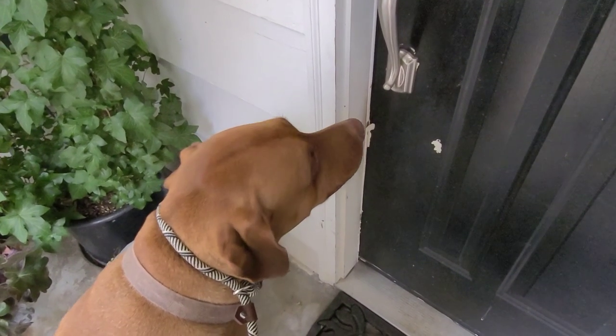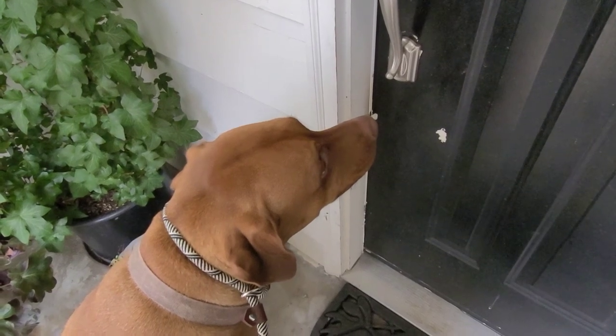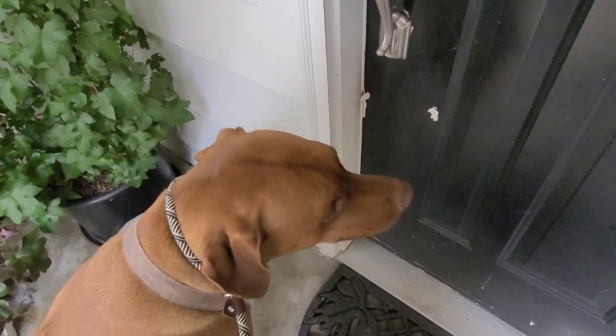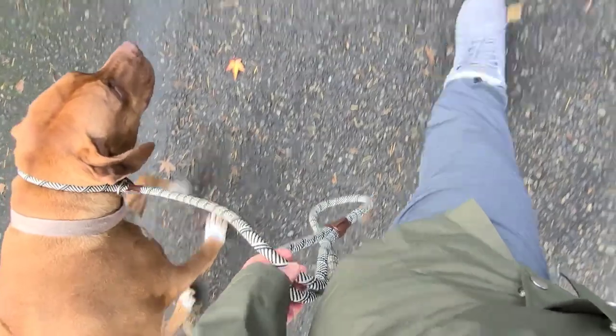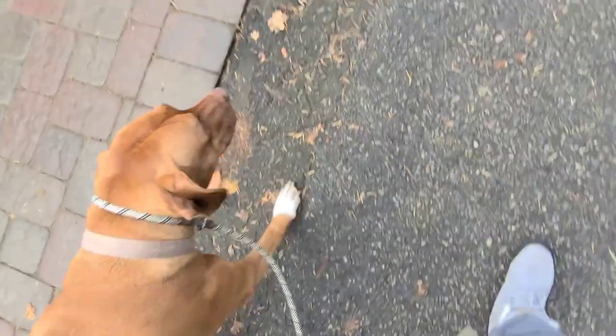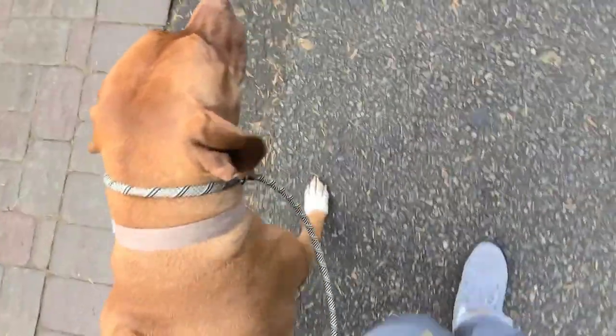Make sure to have them sit before entering or leaving the house to maintain a calm demeanor whilst on the walk. In no time, you'll have a dog walking right beside you on a loose leash.